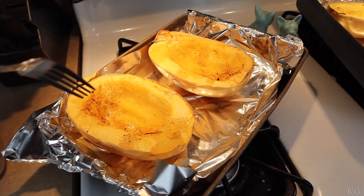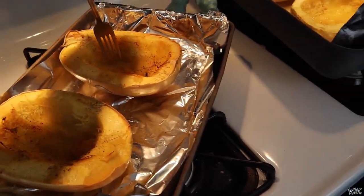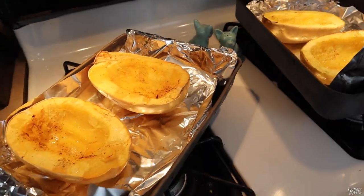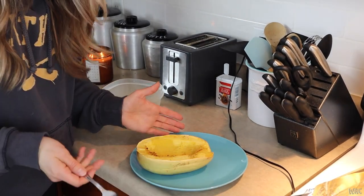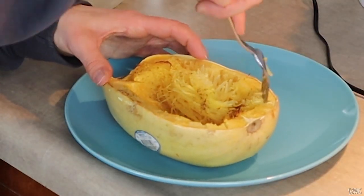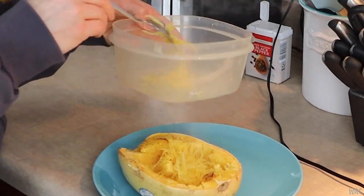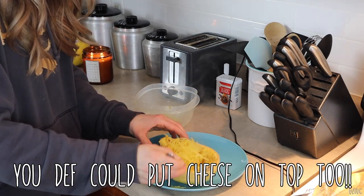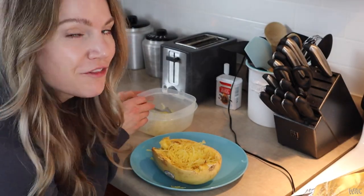You'll definitely know when your spaghetti squash is done when you can easily get a fork in it. They're ready to be scooped out and I'll show you how I do that. You want to wait till it's not as hot. The reason why it's called spaghetti squash is because when it comes out it's really stringy and it looks like spaghetti. Scoop all this out, put it in a bowl — then you can enjoy it or save it for later. I'm going to scoop the rest of this out and then come back to show you what the final product looks like.